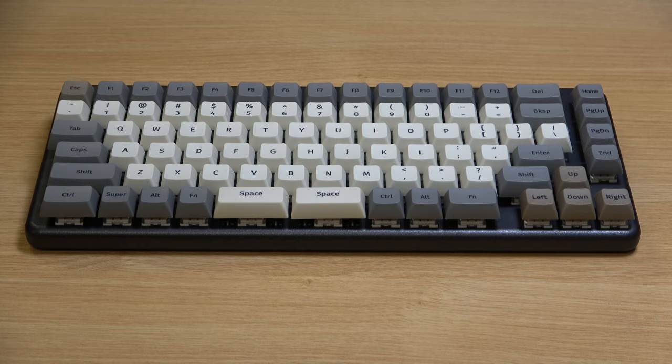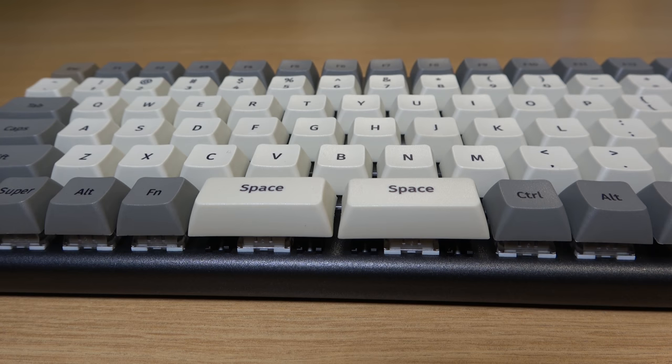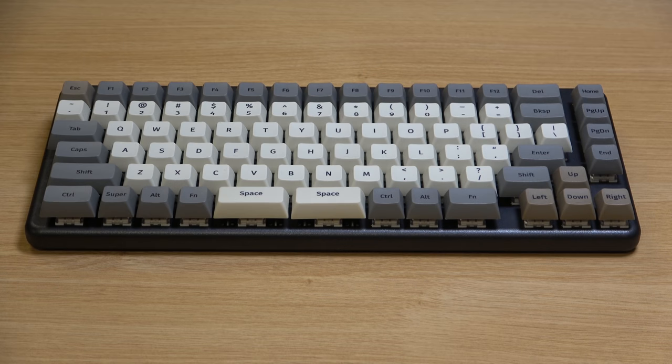Now that we have the keyboard out of the box, one of the first things that you are likely to notice is the split space bar. Now it is a little weird, but it does kind of make sense — it didn't really bother me at all. And another thing that you're likely to notice is the lack of a 10 key. It's possible that some people might have an issue with this, but I think I prefer not having a 10 key on my keyboards. I never really used the numpad, so if they did include a 10 key it would just be a waste of space for me.